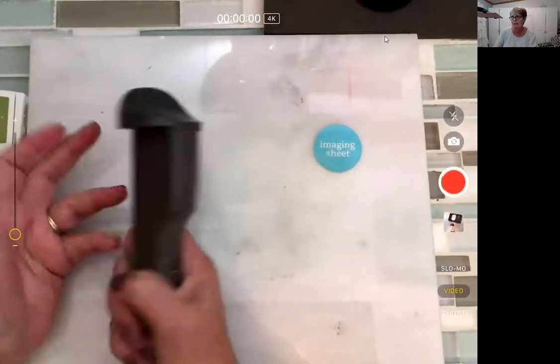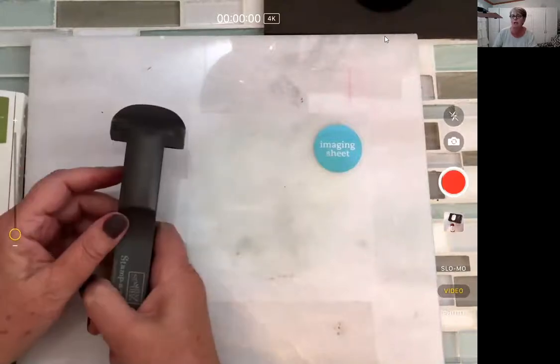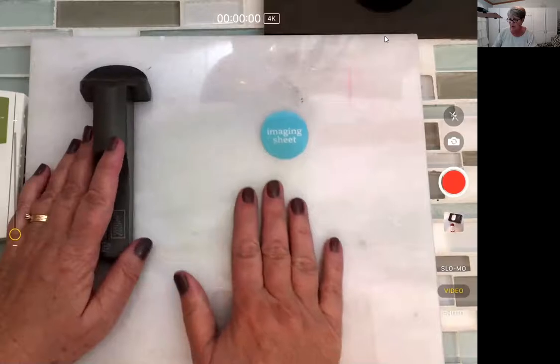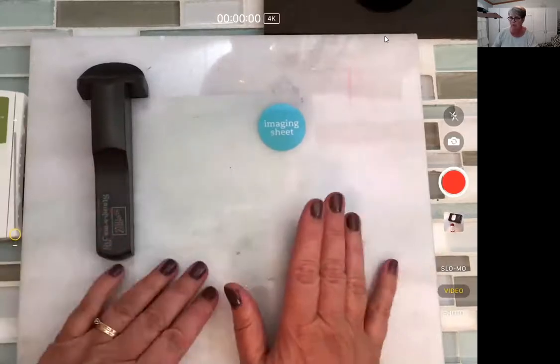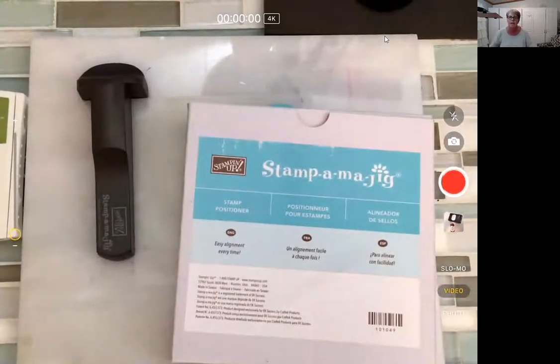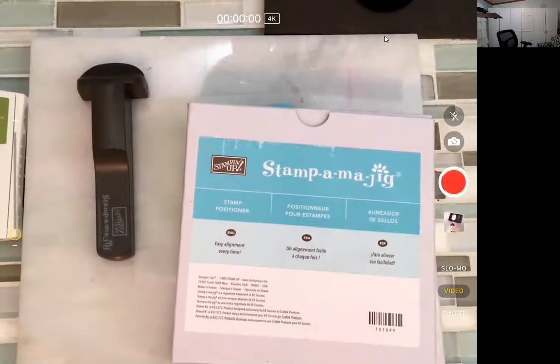It's a little more labor intensive — it's not automated, it's something you have to actually do. But once you figure it out, it's really not bad. So I thought I would show you how to use it. It comes in a box like this. It's been around for a long time. It's a little bit weird.